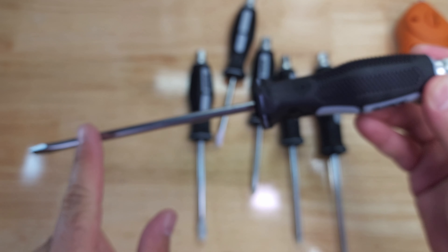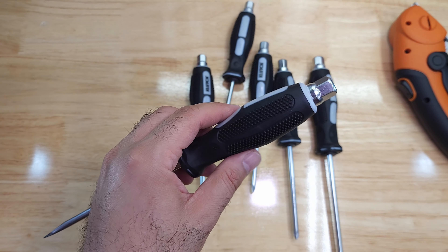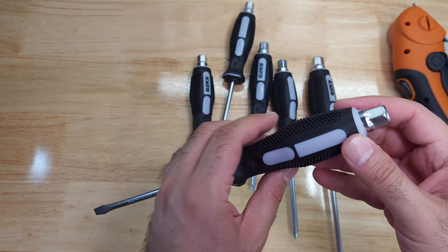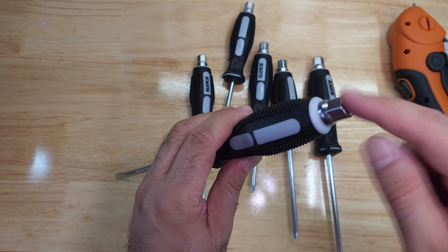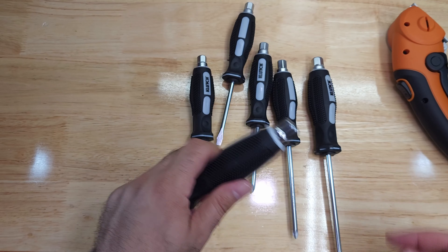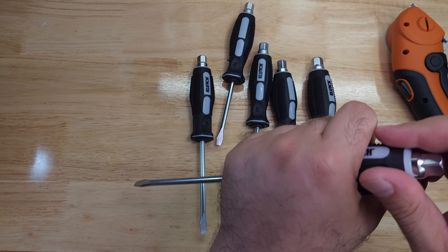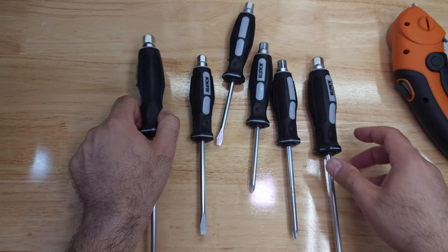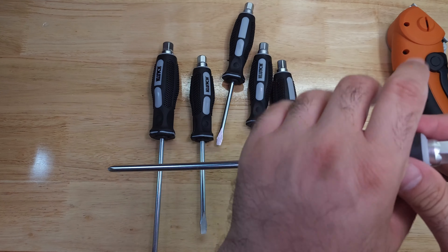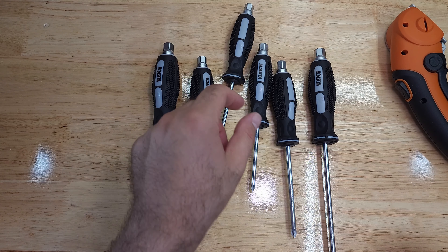I suspect this whole thing is one piece from end to end, which means — though it's not mentioned in the packaging — you could probably use it with a hammer too. But this bolt end is meant for a wrench or ratcheting wrench if you want to apply more torque onto a screwdriver for loosening. You would hold it like so and put a wrench here.